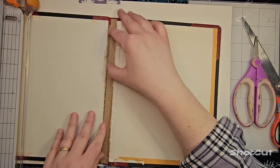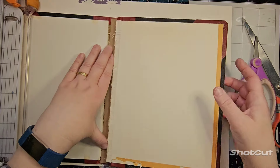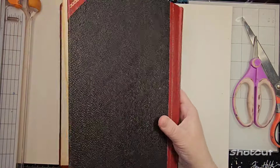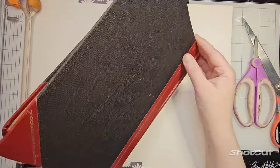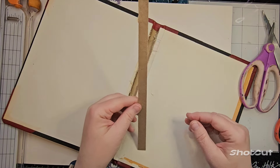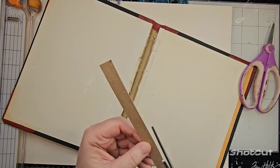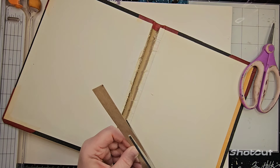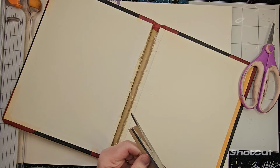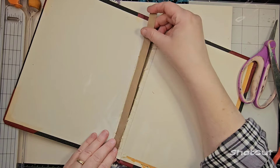I just need to be able to fold it with the cardboard in there. It doesn't even have to be the exact width — it's a little wider down here, which is annoying, but we'll see what I'm doing in a minute. I know I haven't explained what I'm doing, I'm just doing it and hoping for the best.